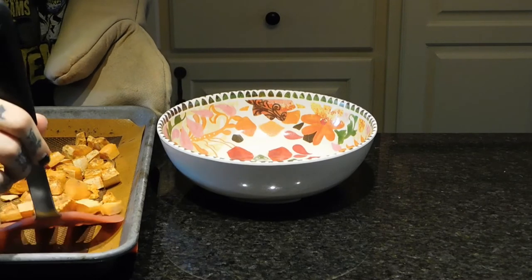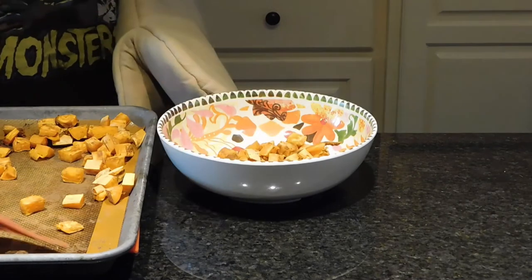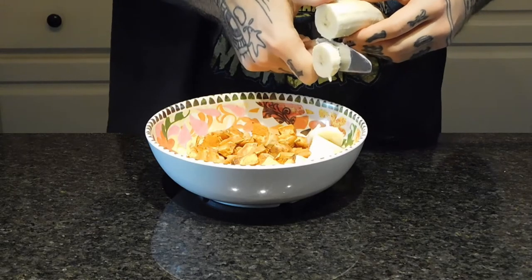Afterwards, I'm scooping it all into a bowl. This is just a nice texture — I like that crispy texture. My other favorite way of having this is just a cooked sweet potato mashed open.